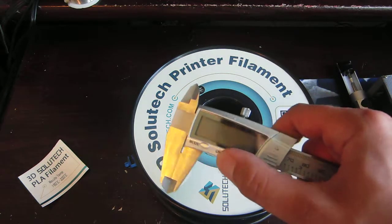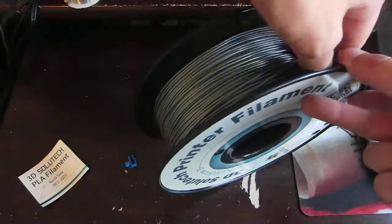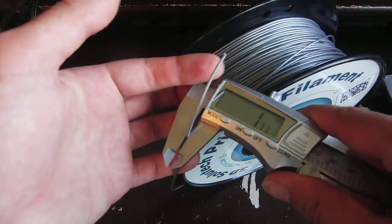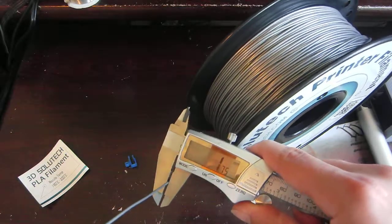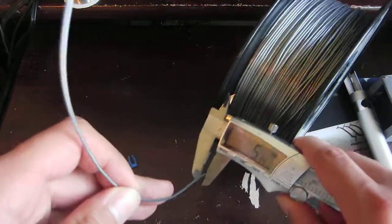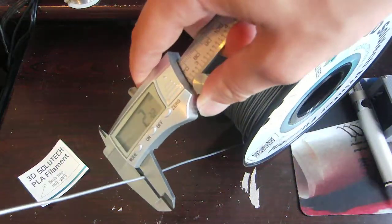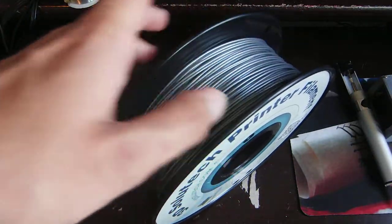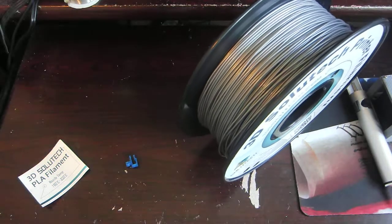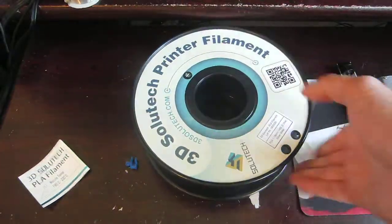I'll go ahead and take my caliper here — this is a pretty cheap one, but it should give us an idea about how accurate this is. So that's 1.71 there, so that's a bit thin. It's 1.74 there, 1.71 there, 1.74 there — we'll check again here — 1.72. So it seems to be fairly consistent, and the tolerances seem to be alright. I certainly don't see huge gashes in the prints like you would see with a really bad tolerance filament. All in all, I think it prints pretty well.